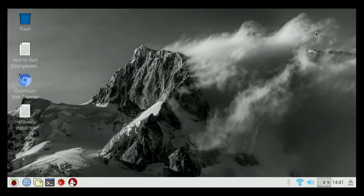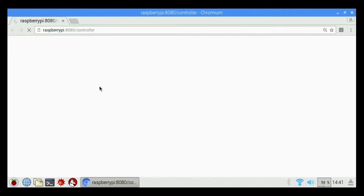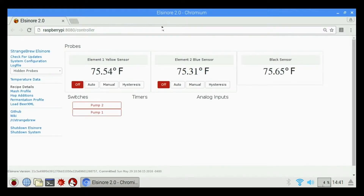Welcome to the Hose Head Electric Brewery Control How-To Video Series. I'm Cory with Brewtronics.com. Today I'm going to show you the ins and outs of Strange Brew Elsinore. Strange Brew comes pre-configured and shipped on your Hose Head Electric Brewery Controller. Basically when you turn it on you're going to come to the desktop and click on Chromium Web Browser.